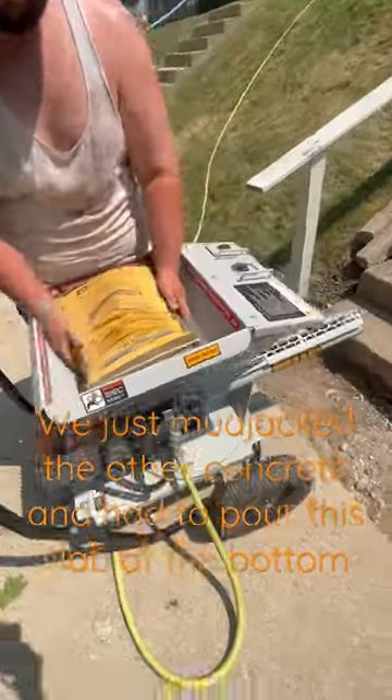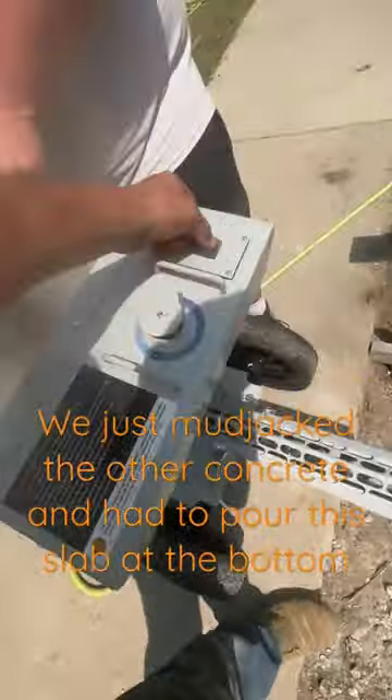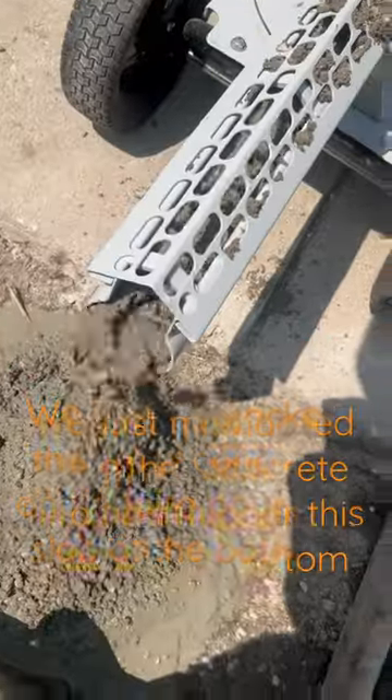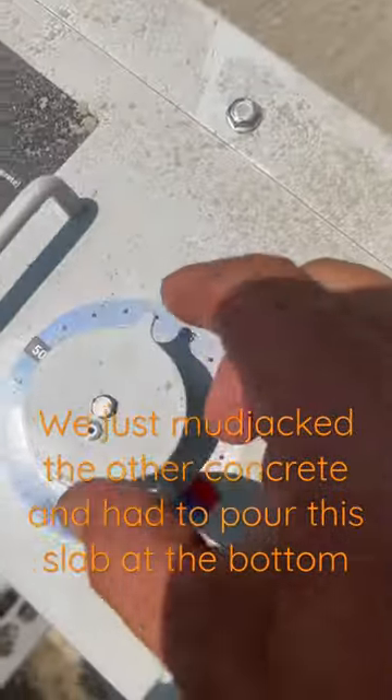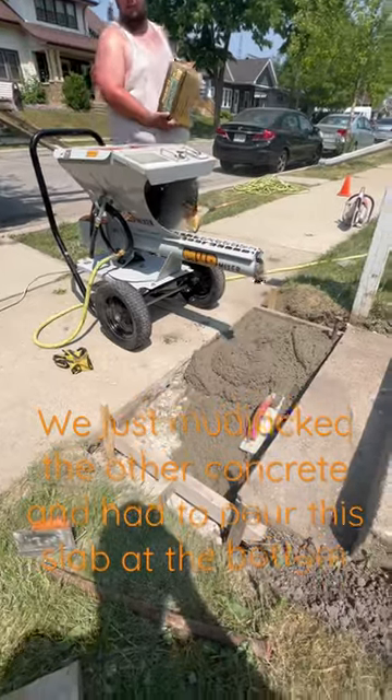You just add the concrete to the hopper and turn it on, then fiddle around with your water control to get the consistency you want. This is a total game changer — so much faster than a conventional drum-type mixer.